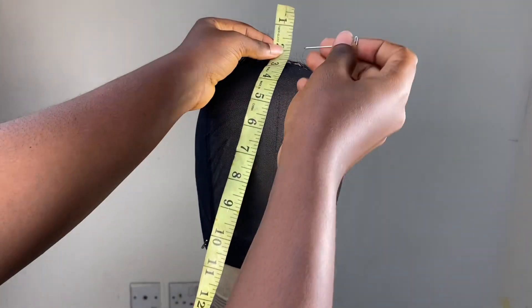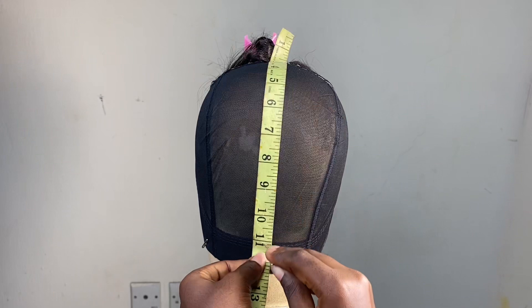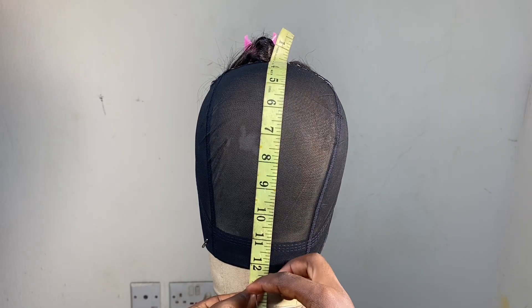Now I'm going to go ahead and secure my tape roll on the wig cap and also secure it at the bottom as well.